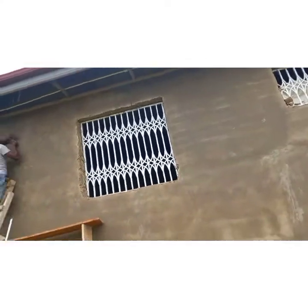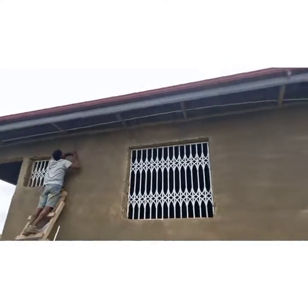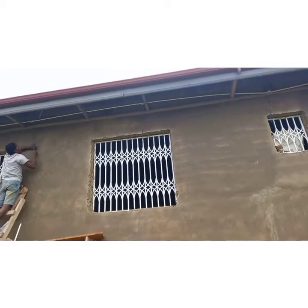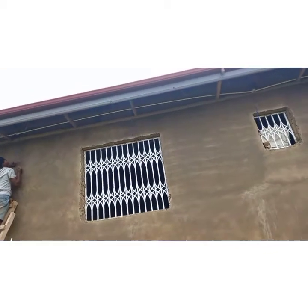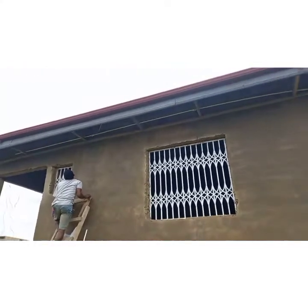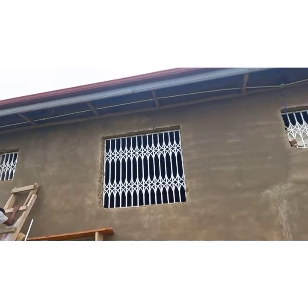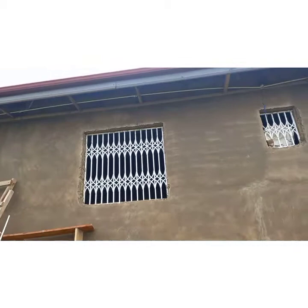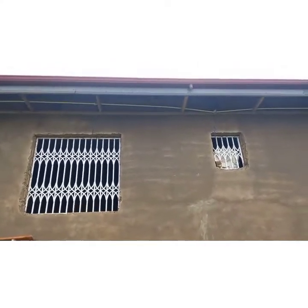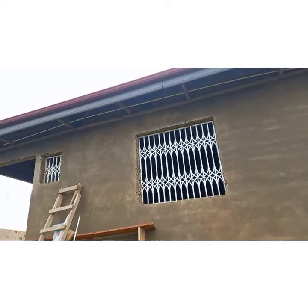These are six sets of spotlights, and we will connect each set to a different phase. That way, if one or two phases go off in the house, you still have lights working in other areas. You don't connect all the outside lights to just one phase — that's what we are doing here.